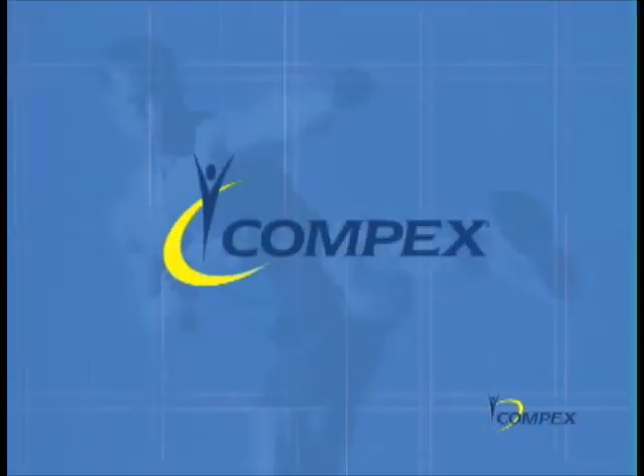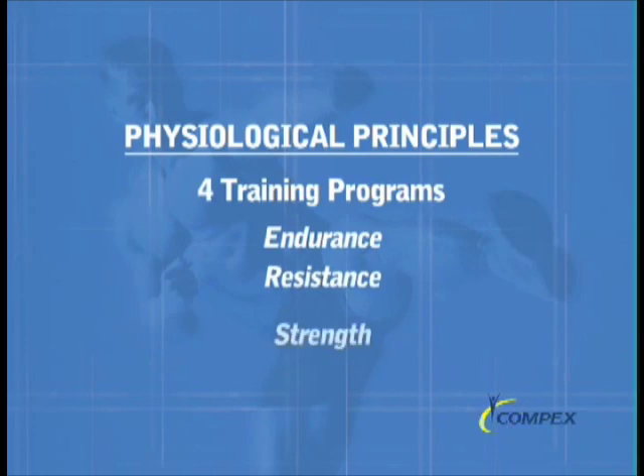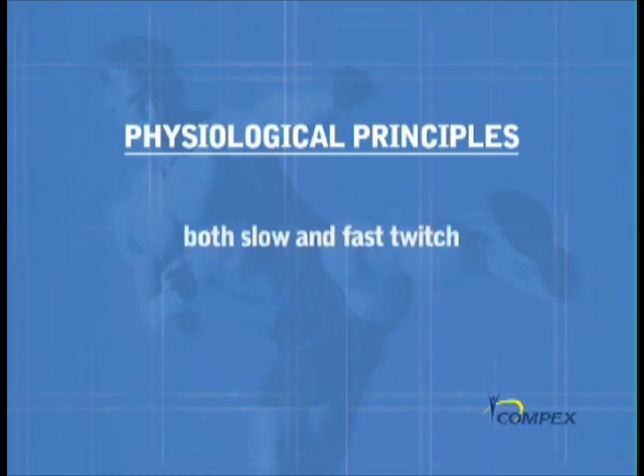Compex Sports programs are based on scientifically proven physiological principles. Depending upon your training need and which of the four training programs you select, each training program has a distinctively different electrical signature designed to target slow twitch, fast twitch, both slow and fast twitch, or very fast twitch muscle fibers.